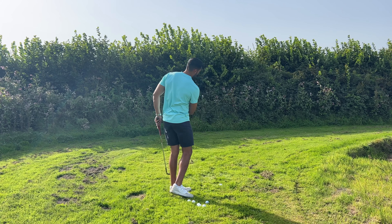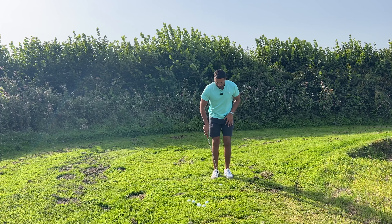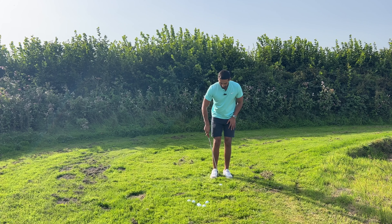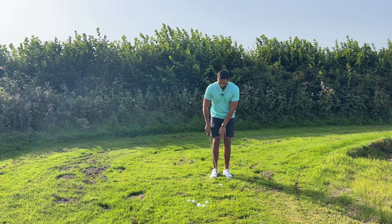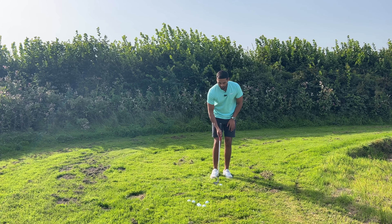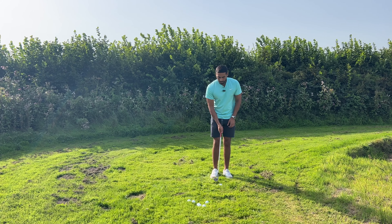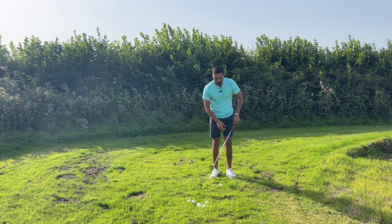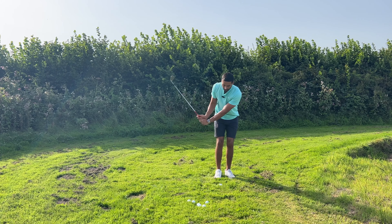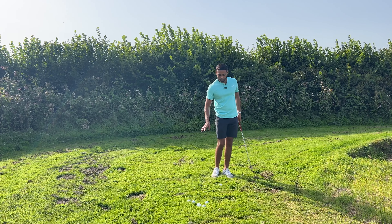Another key thing with setup: we want our feet relatively appropriate to the distance we're trying to hit. As we get into that borderline chip-slash-pitch, we want to go a little bit wider. Getting close to a 20-yard chip, I like to see a little bit more than just club-head width apart. Also, when setting up, since we don't have as much body rotation, aiming a little bit left of target is actually okay — that presets our hip rotation and helps us come through.